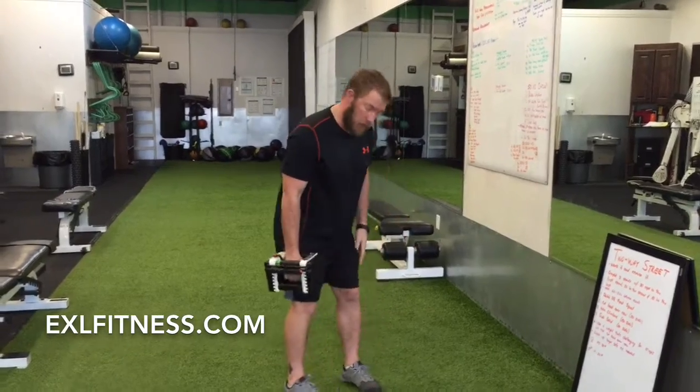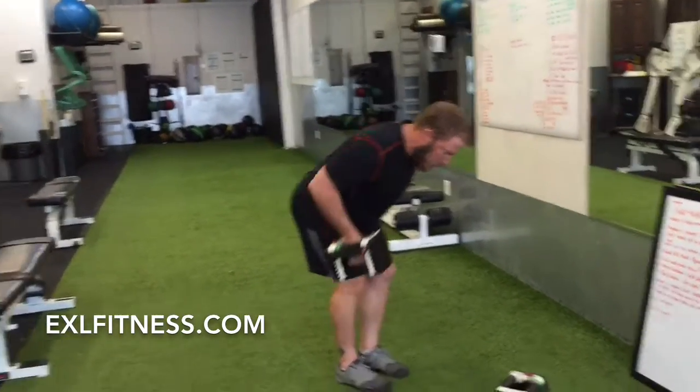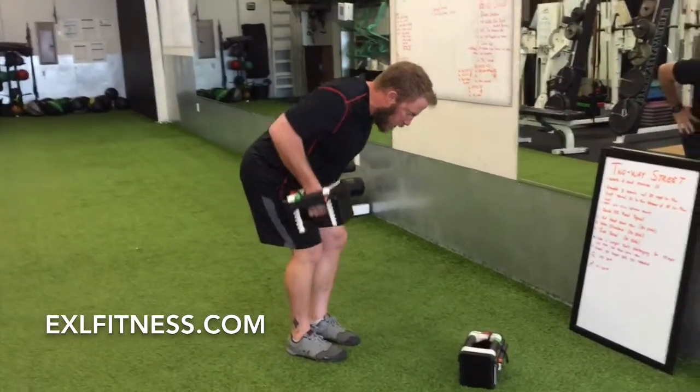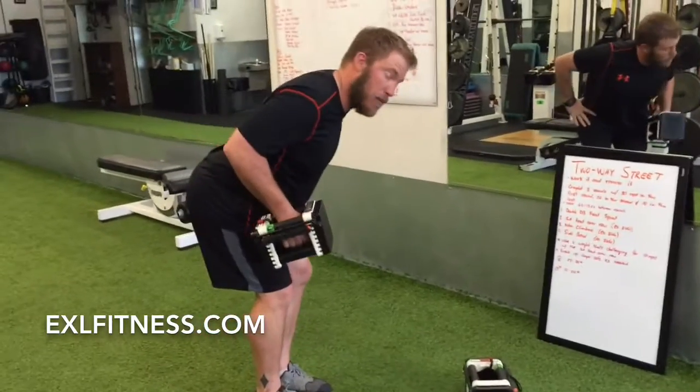Then you've got single arm bent over rows. Stand in a narrow stance, fold over, other hand on your hip. Make sure you're getting the shoulder blade to roll back. You'll do 30 on each arm, and then move on to mountain climbers.